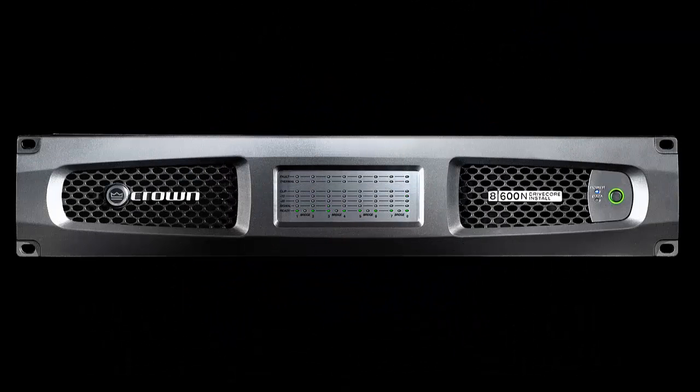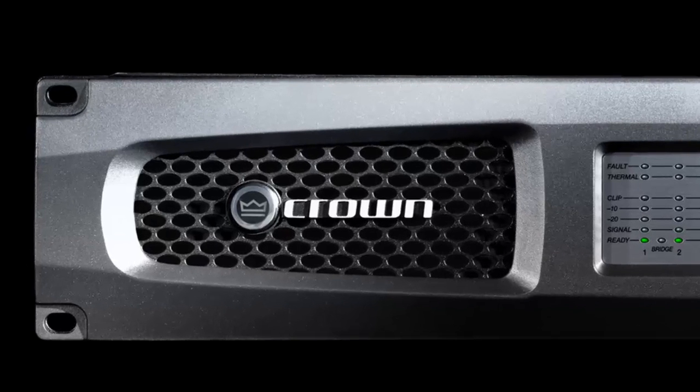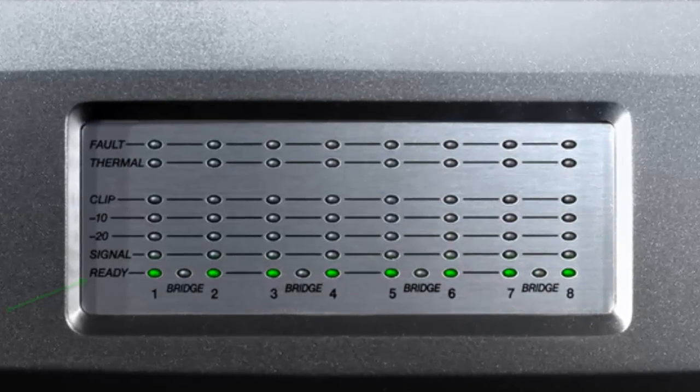Shown here is a front panel image of a DCI 8x600 network amp; the analog version will look virtually identical. In the center of the amp is a series of indicators showing the status of each channel. At the bottom is the ready light, indicating that the channel is on and not in any sleep mode. Above that is the signal light, which detects signal on the input side of the amplifier. The negative 20, negative 10, and clip indicators show the status of the output signal. The clip light will also indicate input clipping in addition to output clipping.